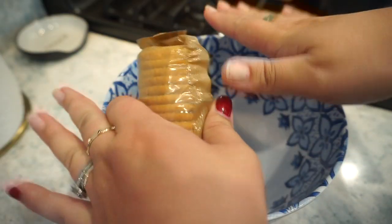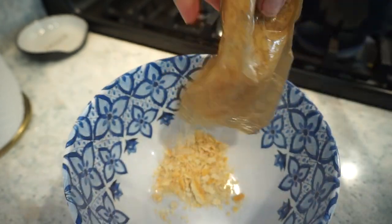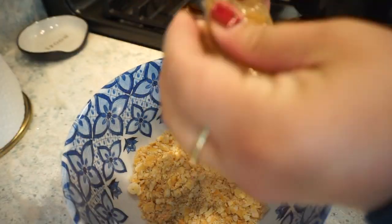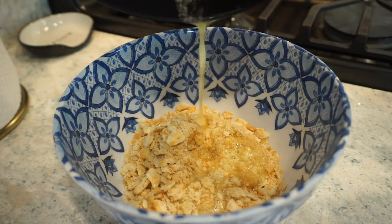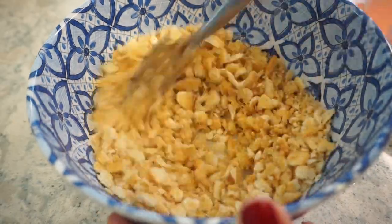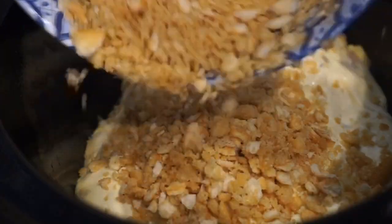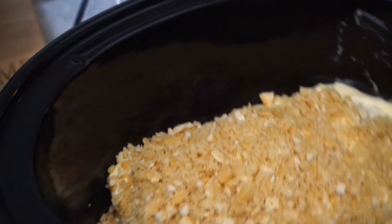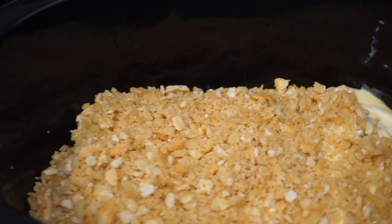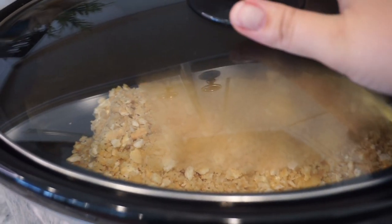I'm going to pop a lid on here and this is going to cook all day. I'm going to do it on low for probably about six or seven hours. You can also do it on high.